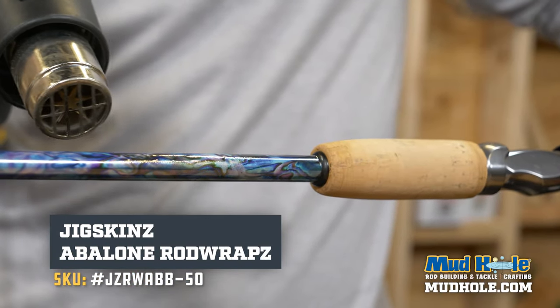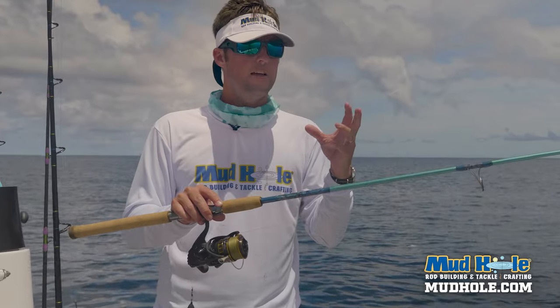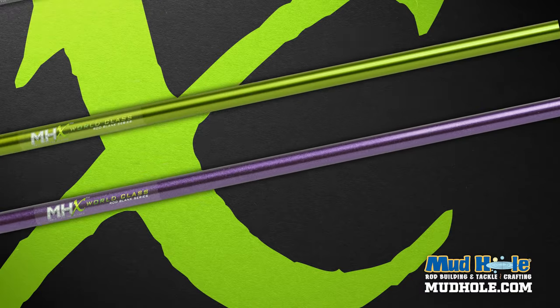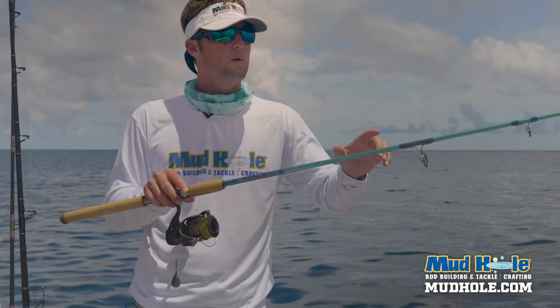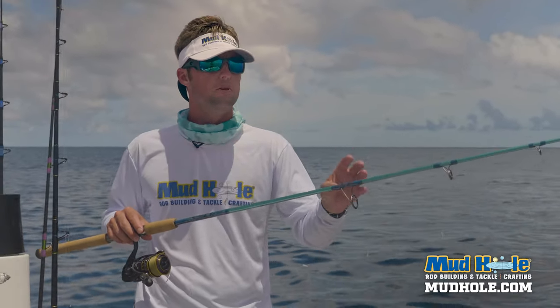What I've got is the ColorFast from ProWrap, and then I laid in some jig skin abalone underneath that before I did my cross wrap. The FP885 is out of the flipping and pitching series and the metallic series, so this comes in 14 different colors — you name it, there are 14 colors in there to build your custom rod.